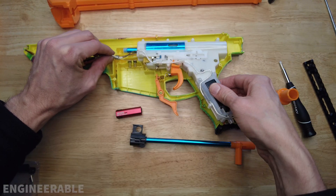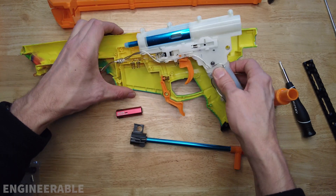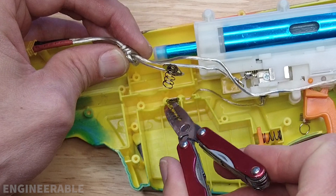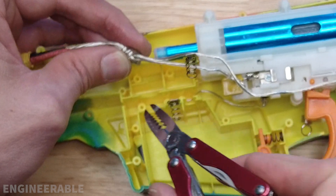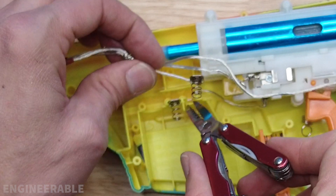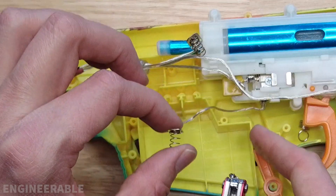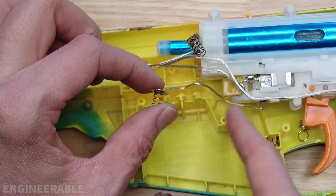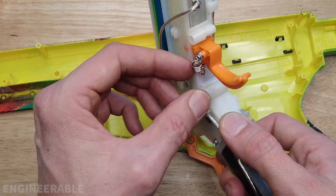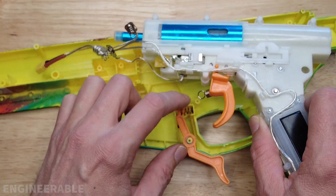I'm going to remove the gearbox and pay attention to the location of the contacts. The wire going to the gearbox — that contact is on the left side. The wire coming from the battery — that contact is on the right side. There's a return spring for the trigger. When you put this back together, make sure that return spring goes over the post.